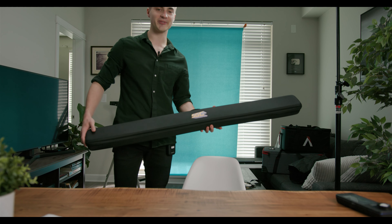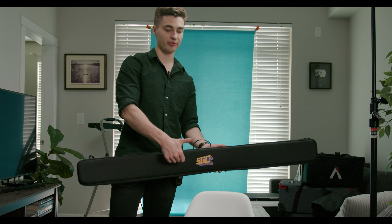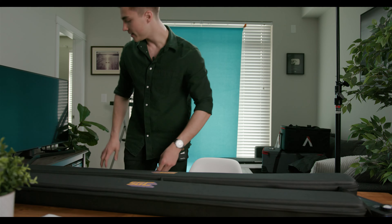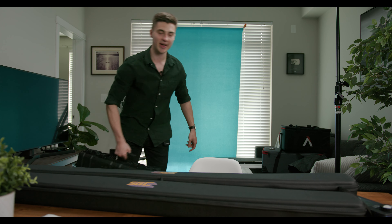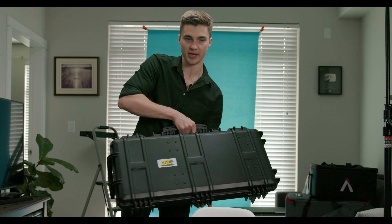We have a lot to cover in this video. We've got four-foot tubes — they come in RGB offerings or just bi-color. And on top of that, they also make these badass little kits. This is a two-foot kit with four lights in there.